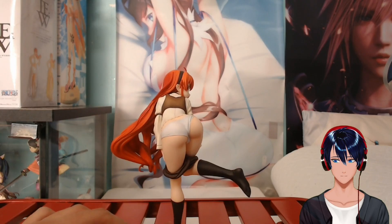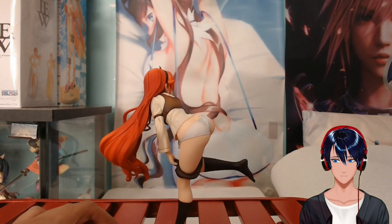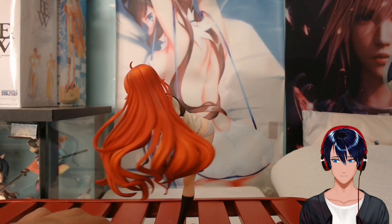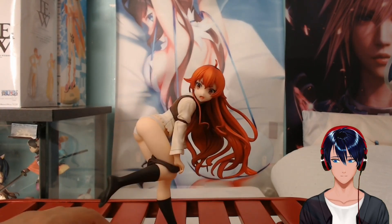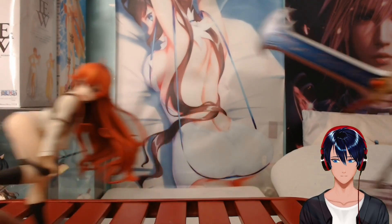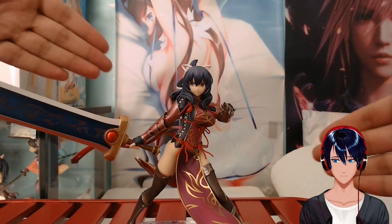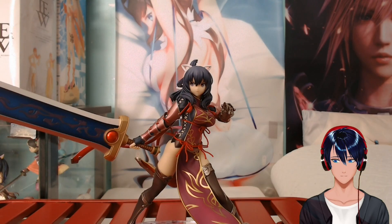There you go, guys — these were our two figures for today. Now I'm going to end this video and go continue my playthrough of Trails of Azure, because I'm on Chapter 2 and I need to chug along through it. Thanks for watching — sub if you enjoyed the content, leave a like, and comment to tell me what you thought of the figures. See ya, bye-bye!